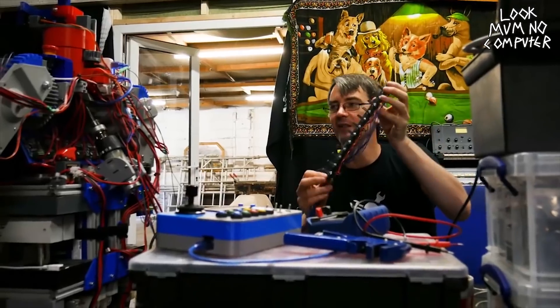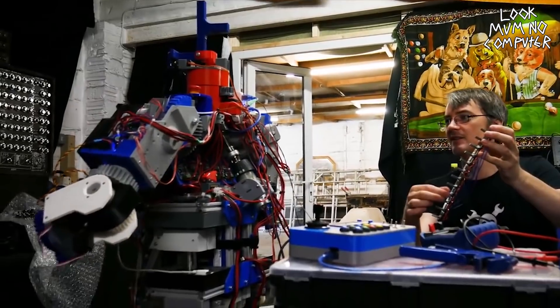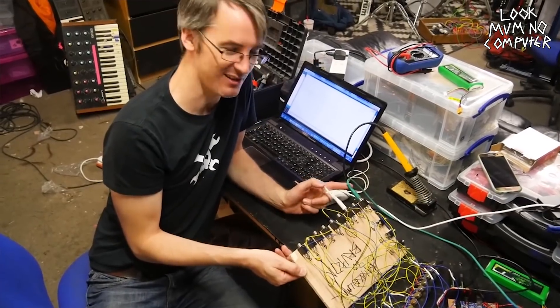The aim was to wire this robot up to the modular synthesizer to make the modular synth control all of the different movements in time with the music. What James did is he made all of the joints of the robot controllable by potentiometers. What these potentiometers do is basically send more or less voltage into the Arduino. After that we swapped the potentiometer with a jack so we can wire straight from the modular into the robot, so the robot was being controlled by synthesizer control voltage.